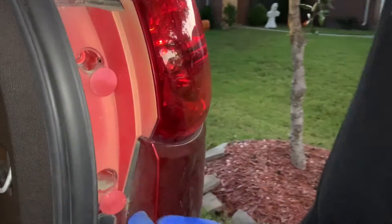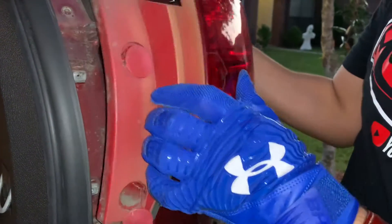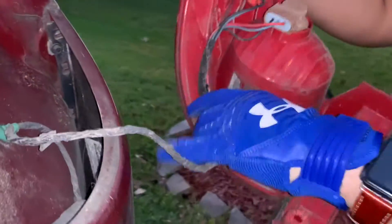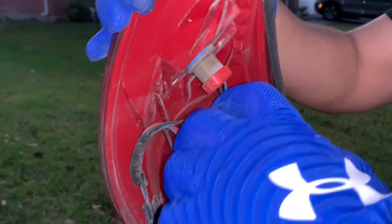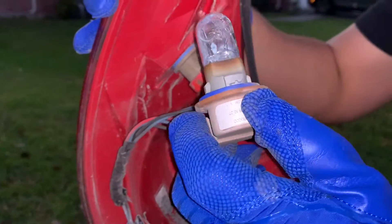I've taken out both seven millimeter screws from here and here, and this entire housing popped out. Oh, look at that. So there's the connection for the side marker stoplight. It should be pretty easy here — we just twist this to the left and it should come right out. There we go. Whoa, look at that — nasty.